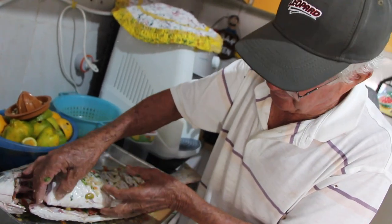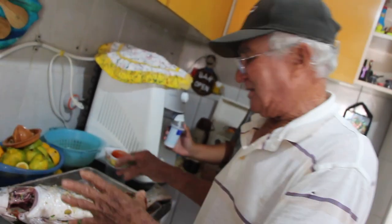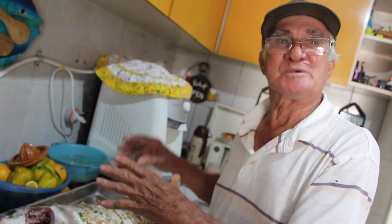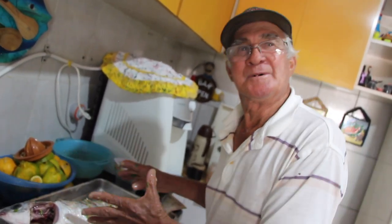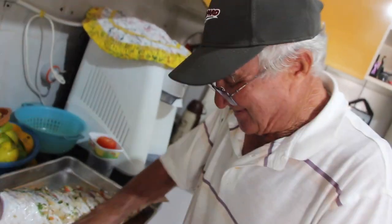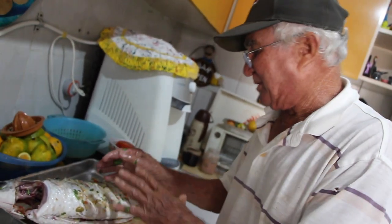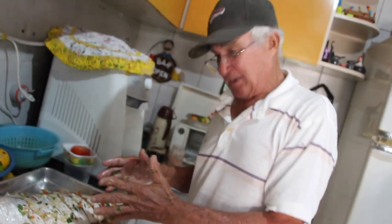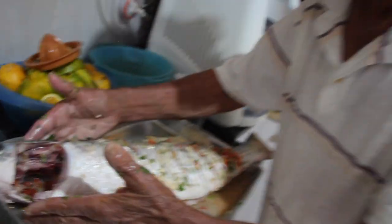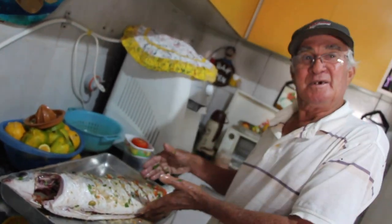E o que acompanha esse peixe aí? Arroz, feijão, pão, banana — tudo que tinha hoje. Menos o marisco. Mas isso aqui é mais pra comer com arroz e feijão mesmo. Macarrão não combina. Salada também, uma saladinha. Maionese não combina. Nem queijo, nem creme de leite. Se você quiser botar umas batatas aqui — a gente pega umas batatas doces e põe em volta dela aqui. Fica bonito e ela vai ficar uma maravilha.